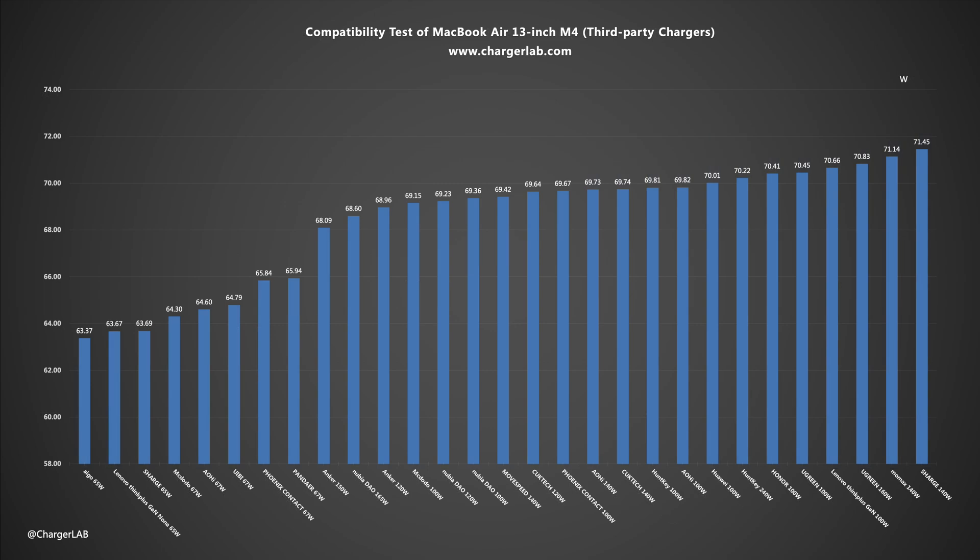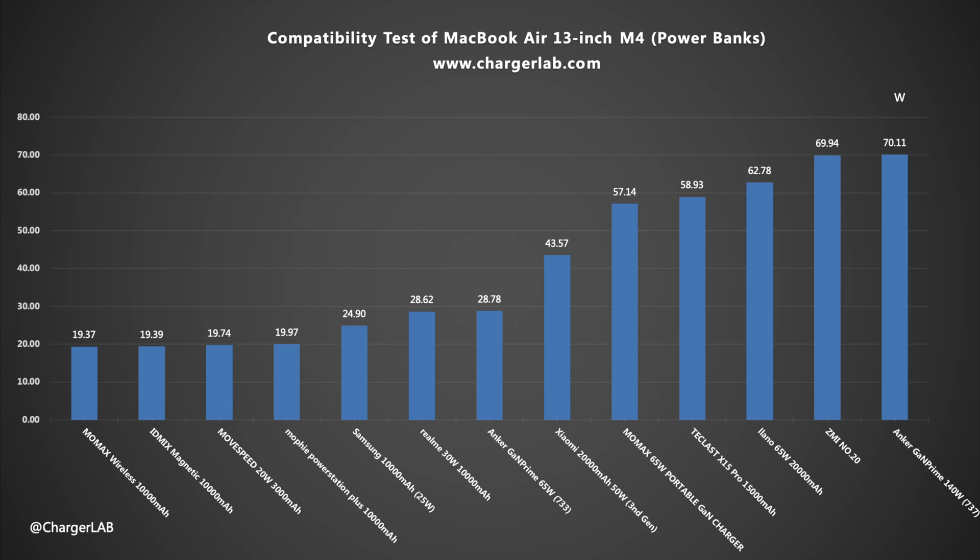It supports PD 2.0 with voltage levels of 9V, 12V, and 15V, which can reach a power of 18–19W. Overall, charging compatibility is solid.